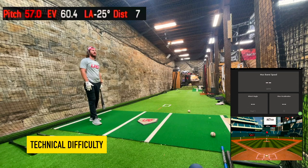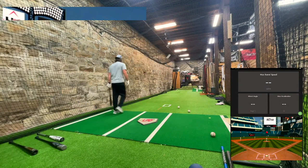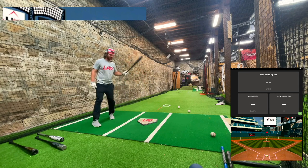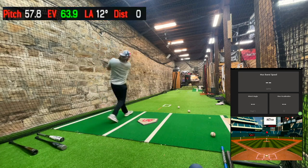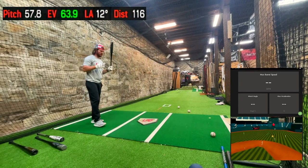We lost the HitTrax — imagine that. Let's pause and get back at it. 84 with the long bat is reasonably promising though. Hopefully this bat from 1992 that I got in my DeLorean and went back to get will have some juice in it.